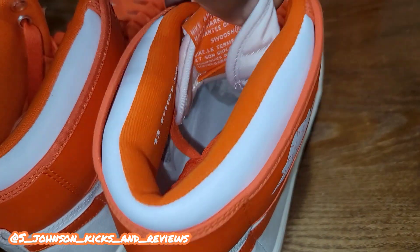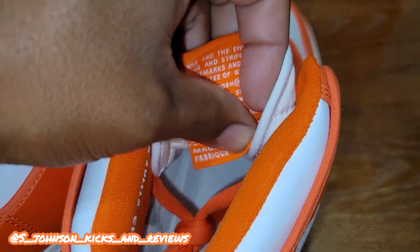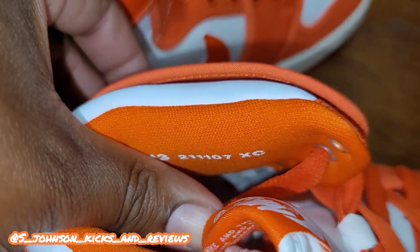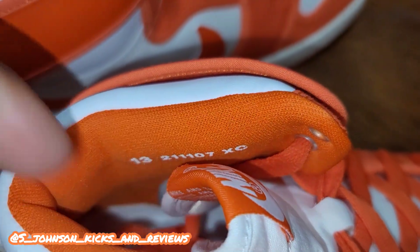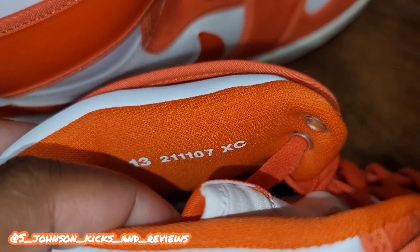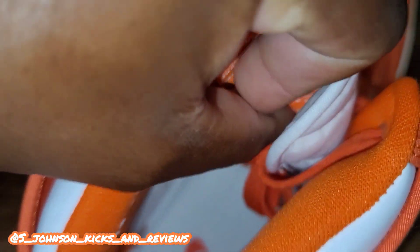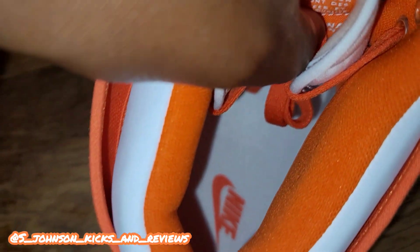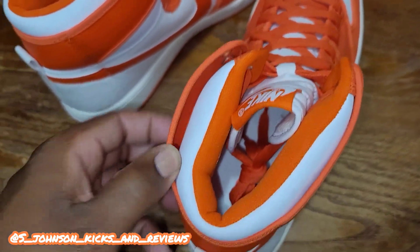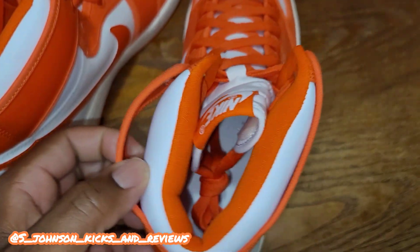Some features of the Air Jordan One — you see the tag is slightly different. You see the slides in here — I believe that's like a lot number, I'm not even sure. You can see a size 13 on the inside. The insole is white with the orange Nike logo, pretty nice. With the tabs it's sealed in right here so it doesn't let it go out anymore.